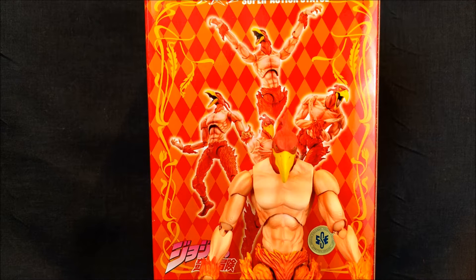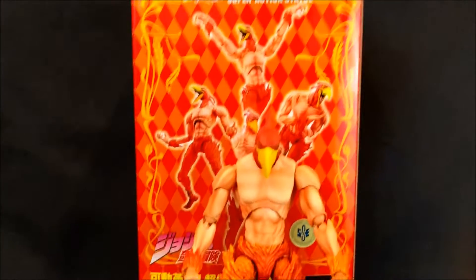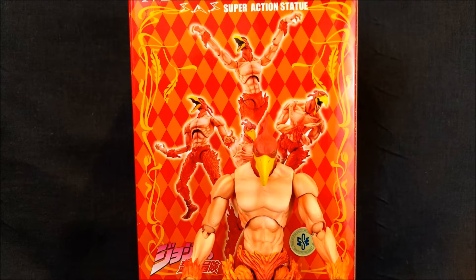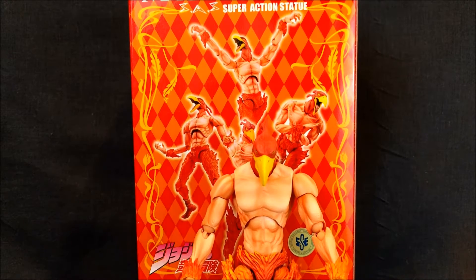What's up guys? Sheldon back with another review. Today we are looking at the Super Action Statue Magician's Red from JoJo's Bizarre Adventure Part 3 Stardust Crusaders. This guy is Abdul's Stand. We'll talk about that in a second.